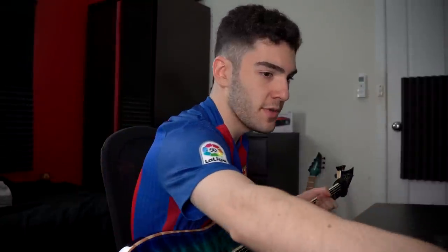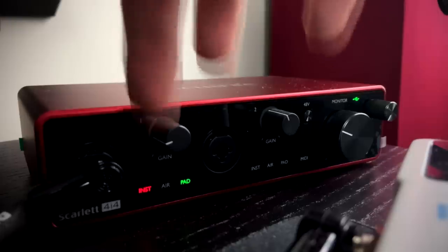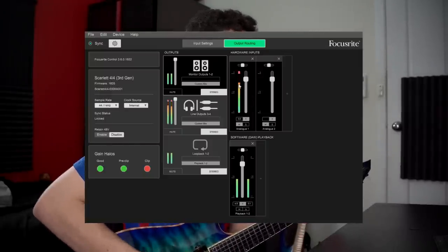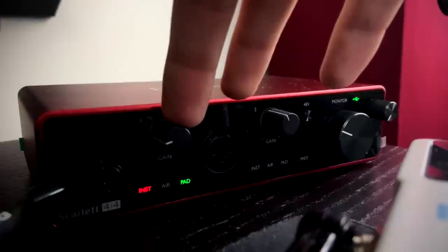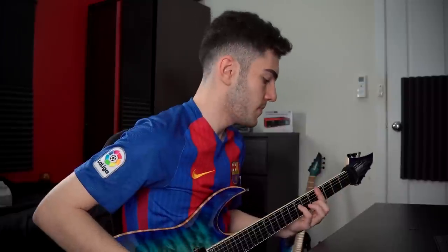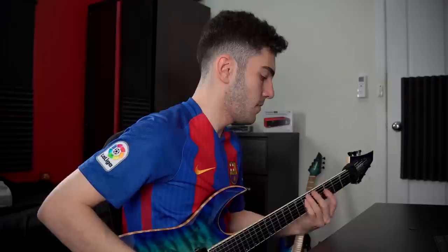When I turn the gain up and start playing really hard we start to go into a little bit of red — push it even more and it's basically always clipping. So I think around a lower gain setting is the right spot. It flashes yellow from time to time but that's technically not clipping so I'm not worried about that — I just want to know when I'm clipping. With the gain dialled back it's always in the green, and that's exactly what we want. You can see the actual decibel level meter on analog one and I'm just under zero — I don't think I'm ever actually touching it. And if I wanted to push it down a little bit more just to make sure I don't even go anywhere near zero dB, I can do that as well.